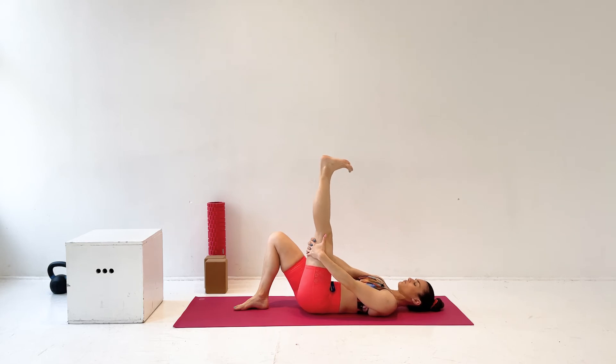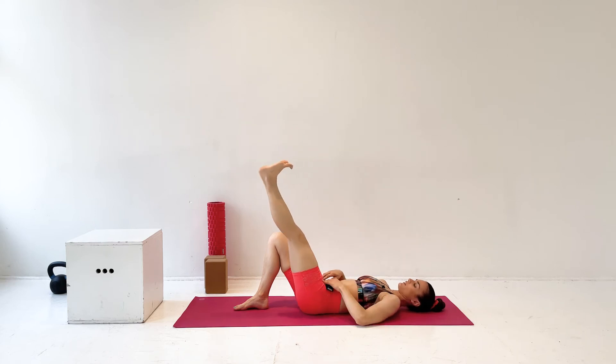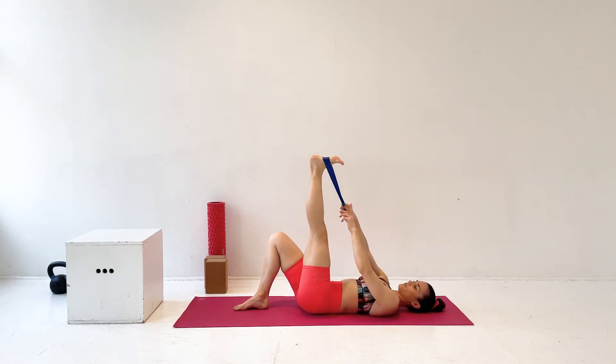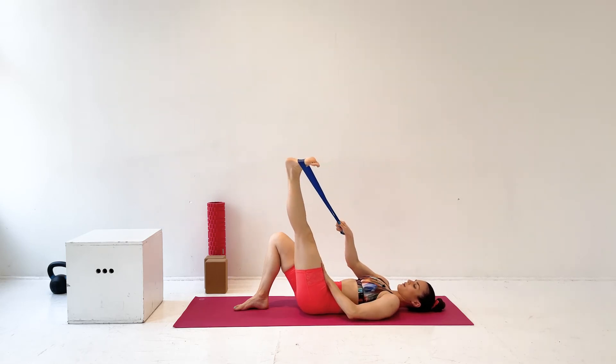Here, the most important thing is that the leg is straight. So if you can't keep the leg straight with your hands around it, your leg's too far away — take that strap or yoga strap or a resistance band, and even if it's stretchy, it's okay. Your leg will be able to have the distance it needs to be straight.